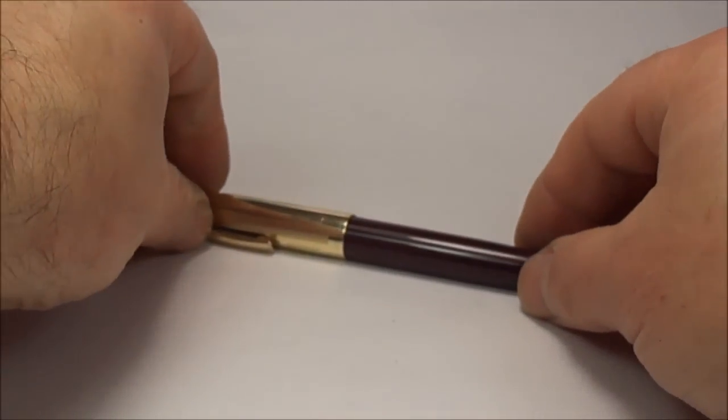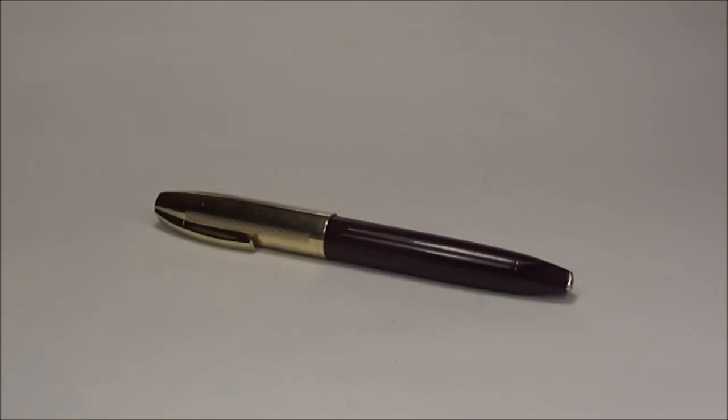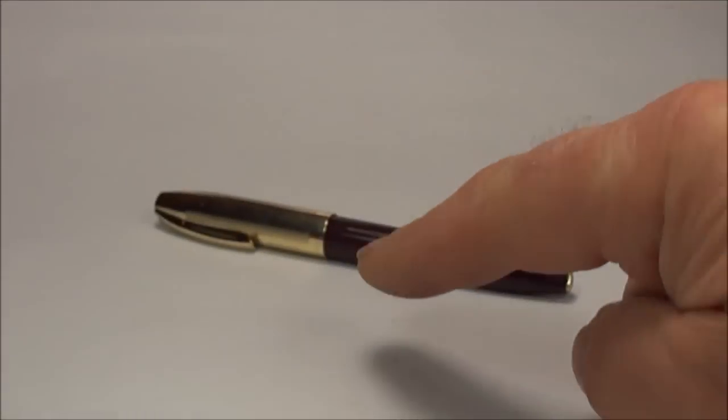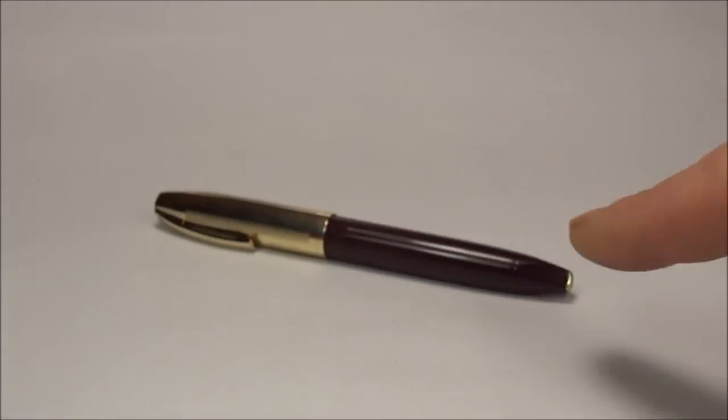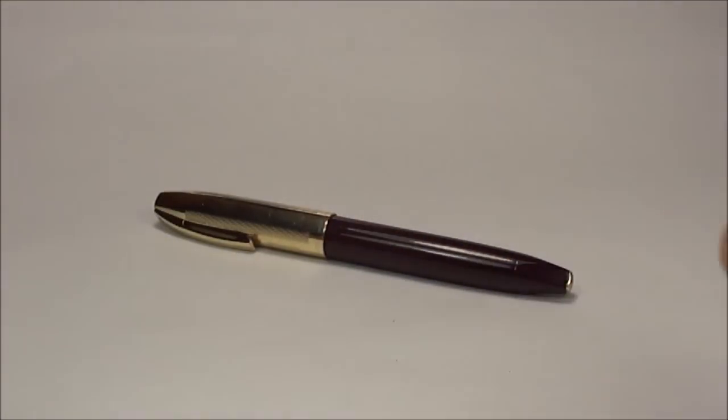And there we have it — the Schaefer Pen For Men fountain pen. I hope you've enjoyed looking at this pen as much as I've enjoyed showing it to you. Don't forget there are plenty more videos. Incidentally, there's a video on my YouTube channel where I've shown how I serviced this particular pen, so if you're interested go and have a look. Bye bye for now.